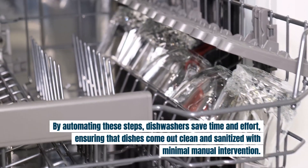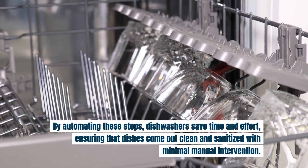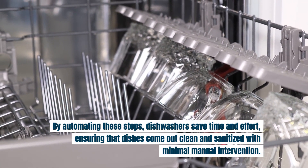By automating these steps, dishwashers save time and effort, ensuring the dishes come out clean and sanitized with minimal manual intervention.